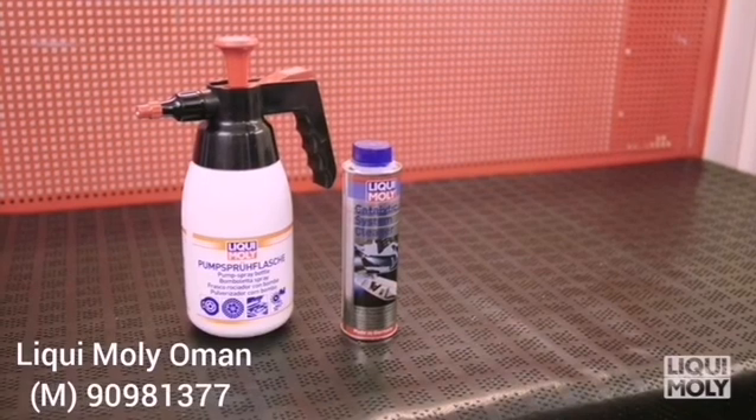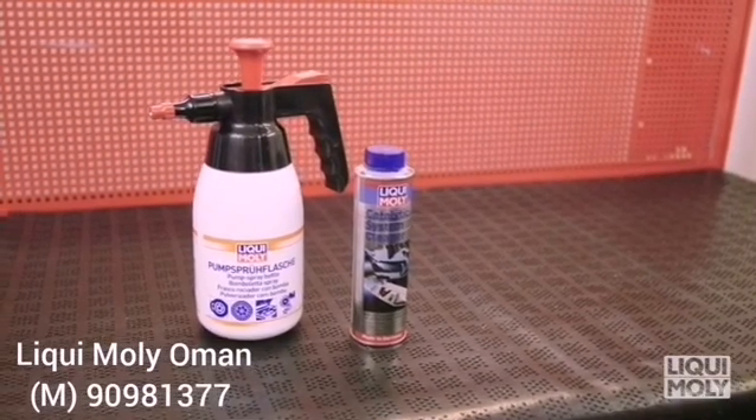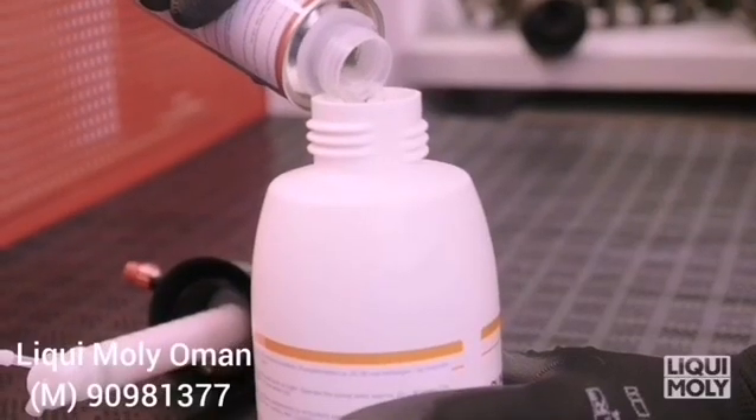Catalytic System Cleaner by Liqui Moly protects the catalytic converter of gasoline engines against blockage with soot and cleans the combustion chamber. In its use, please proceed as follows.